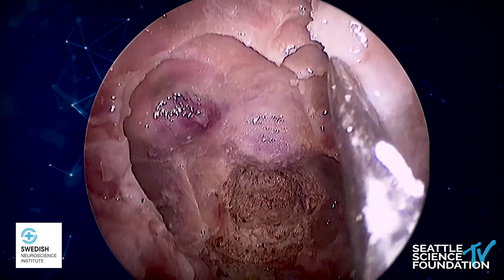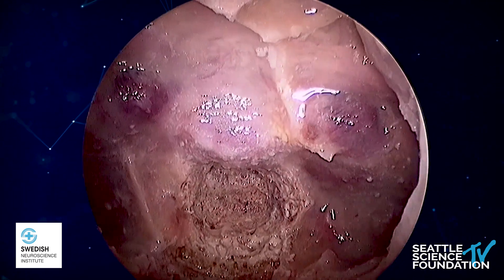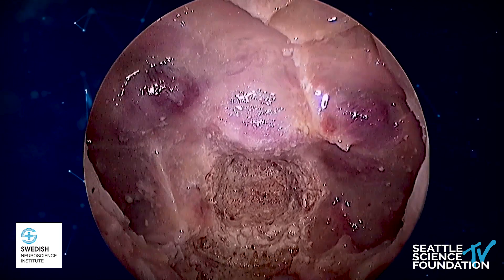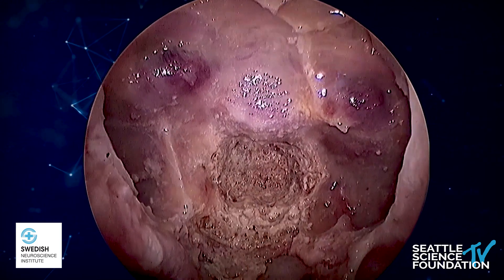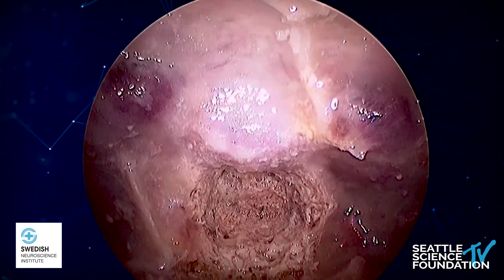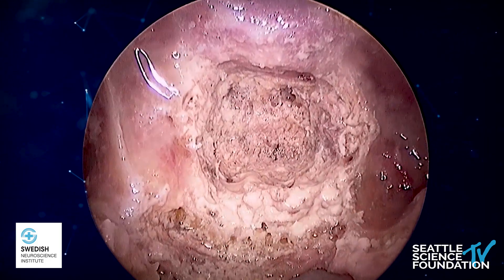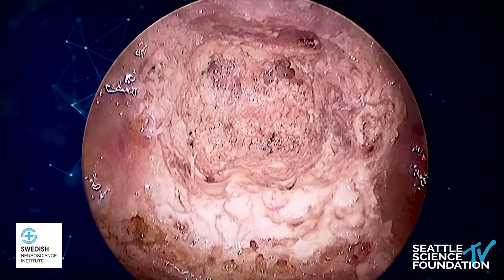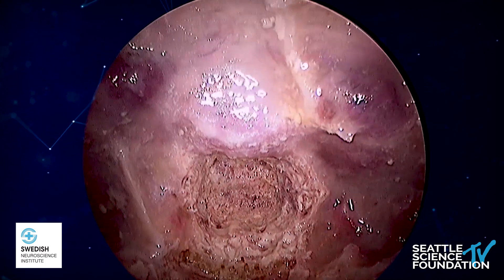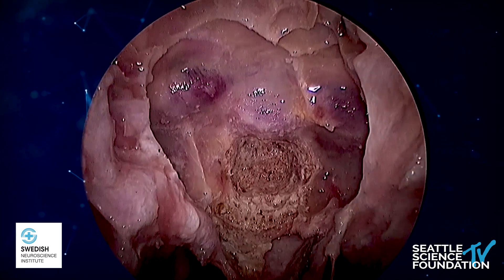We can see the ICA bilaterally. On the left side, we can see the optic nerve. On the right side above, we can see the optic nerve as well, above the ICA. And as we go down, we can appreciate the clivus that has been drilled down, the sellar floor, and the paraclival ICAs, which are on both sides of the clivus.